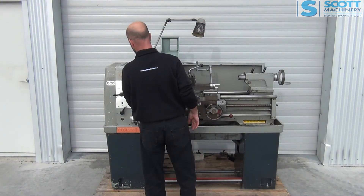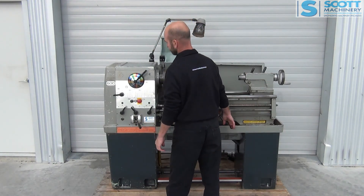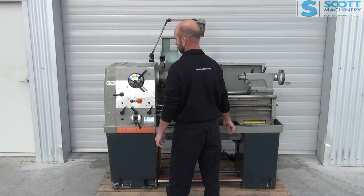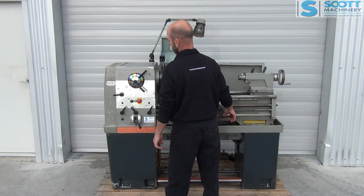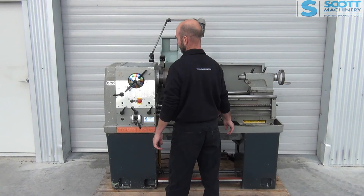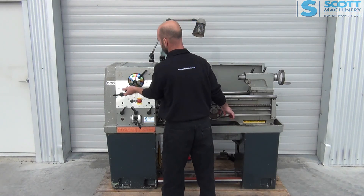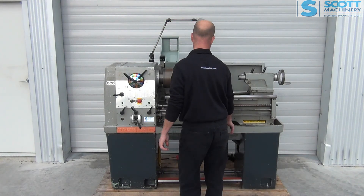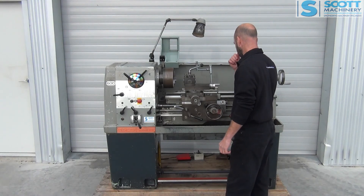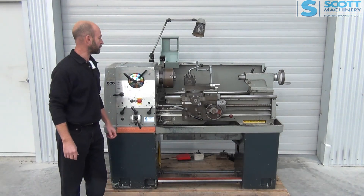Next range: 745, 1,000, 1,340, and the last one, 1,800. So there's the speeds, and that is pretty much all there is to show.